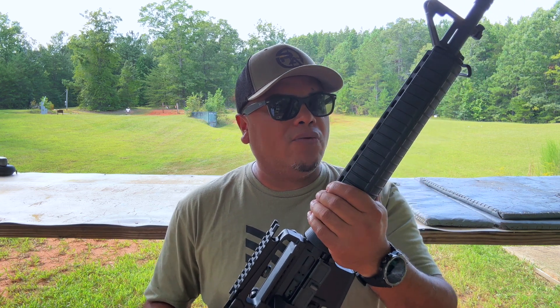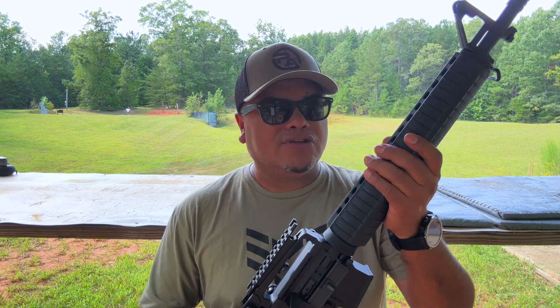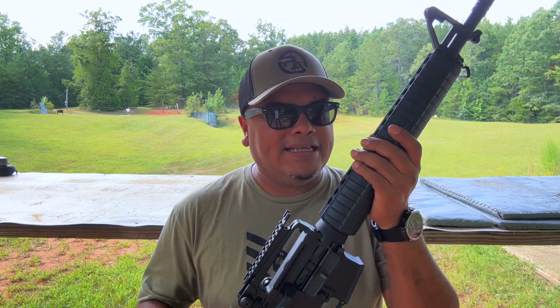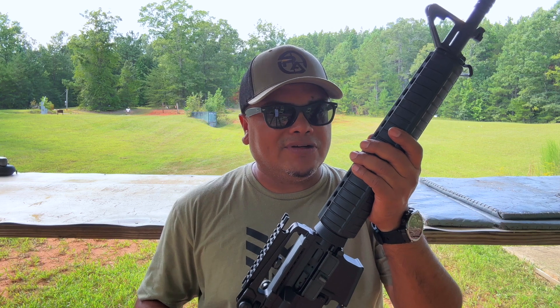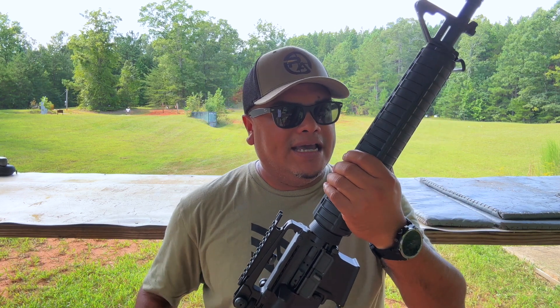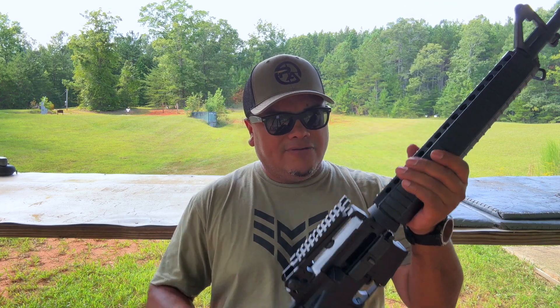Nitrided, government profile, 1-in-8 twist — so it's going to be very accurate, and you'll see that here in a second. The gas system is rifle-length with a 0.750-inch gas block and a standard charging handle.